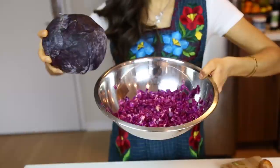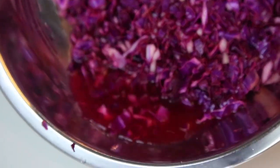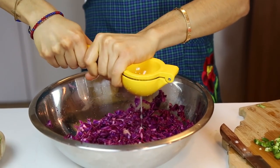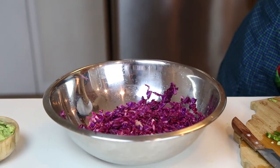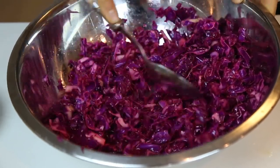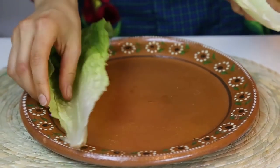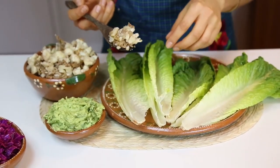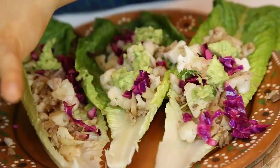Now we are going to marinate some red cabbage. I used half of the red cabbage and you want to cut it really, really fine. Then add some lime juice — I used around four limes — and finally a little bit of Himalayan salt to taste. Mix that very well and now it's ready to plate. For the tacos, I'm going to use romaine lettuce, and you just serve your cauliflower meat on top with the guacamole and then some red cabbage.